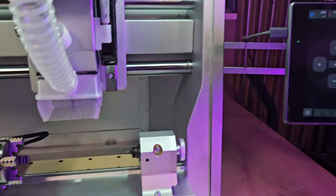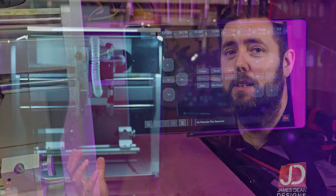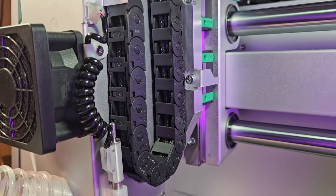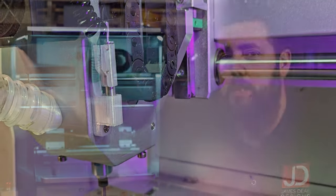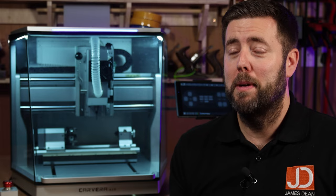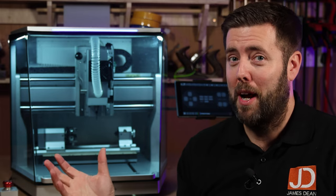I'm treating today's video like an introduction. I'm going to talk a bit about the machine, show you some of its features, and ultimately what you can expect from it. For those people who want to get involved early with the Kickstarter, in about two weeks I'm going to release another video showing it in action, doing a lot of cutting on different materials and producing various projects. We know it's descended from a great machine, so this is also going to be a brilliant machine.